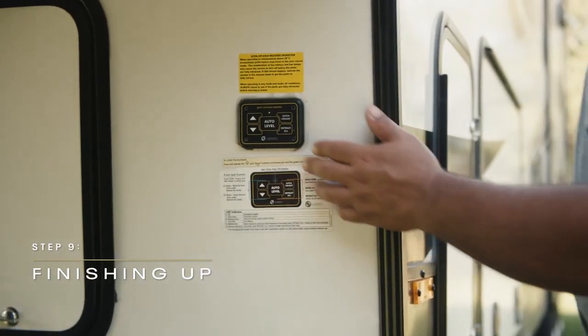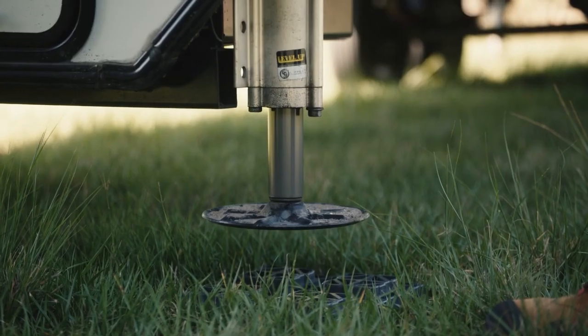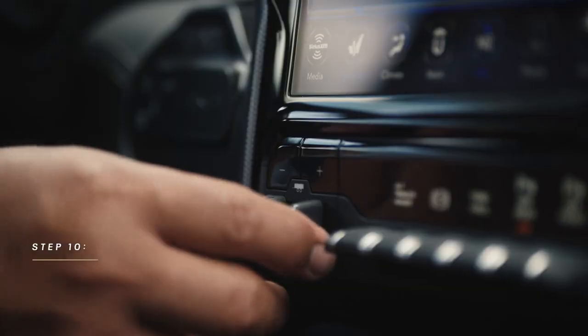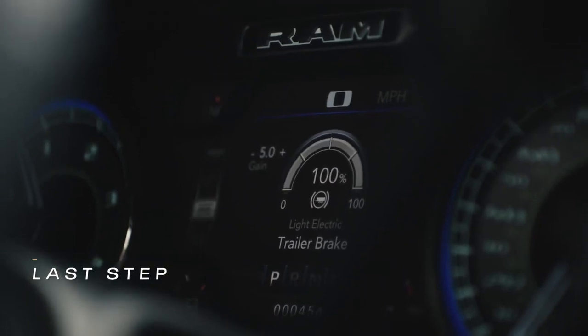Finishing up, pull the wheel chocks and raise the jacks on the RV. Finally, as a last step, drive it a short way and set the brake gain. This will properly set the proportions between the truck and the RV braking systems.